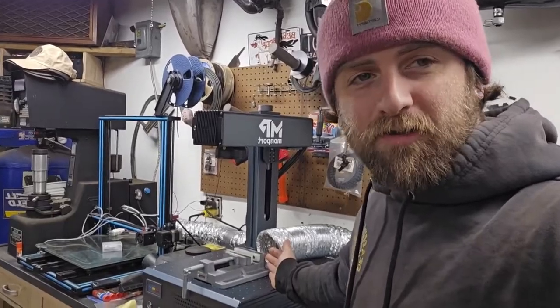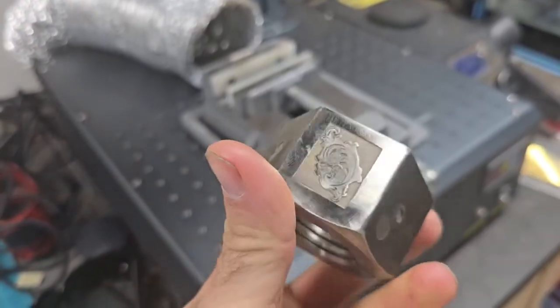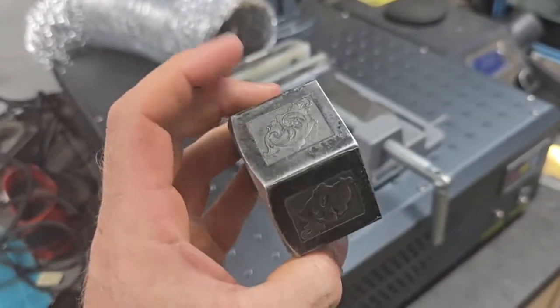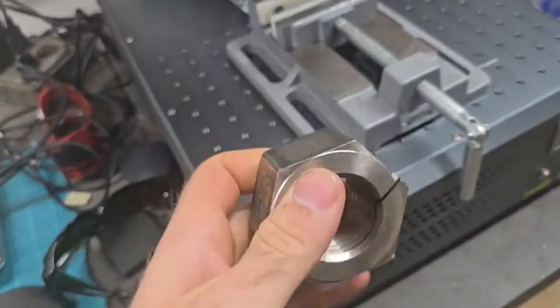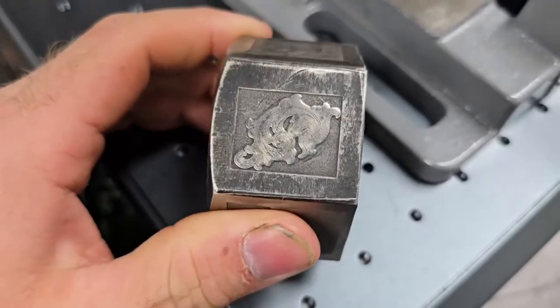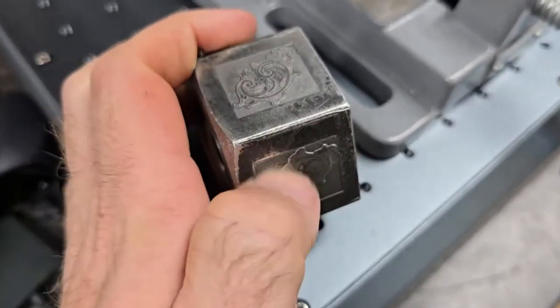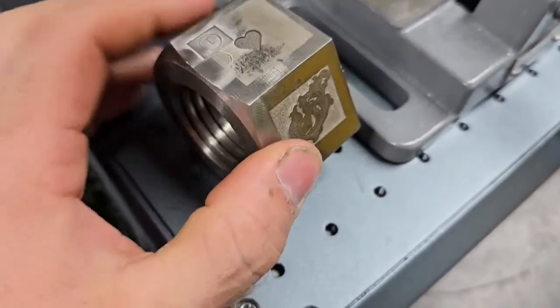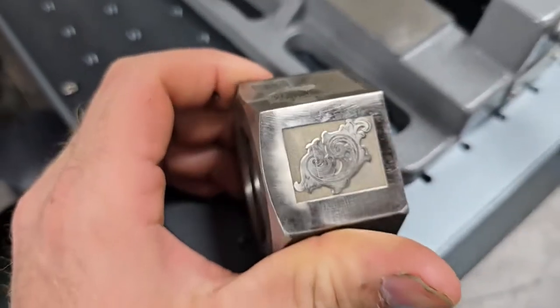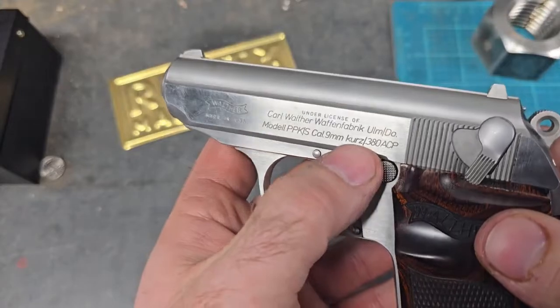I've been practicing engraving on numerous things — this is a stainless nut because my slide is stainless and I wanted to practice on something similar. I was actually able to get some pretty decent engravings. More layers means the deeper it goes; it's all trial and error. This will be the first serious thing I've ever engraved, so we'll see how it goes.